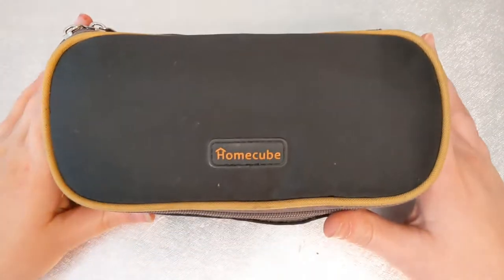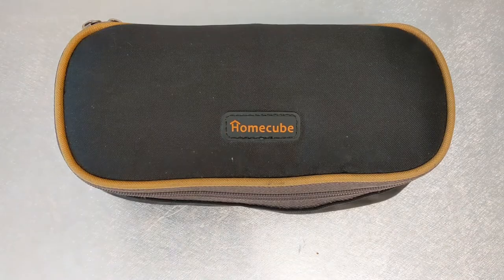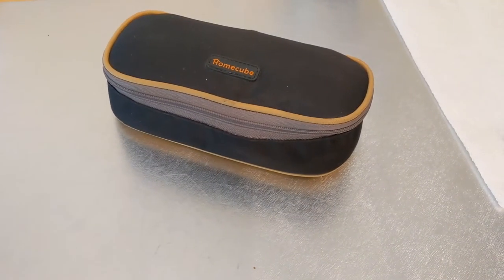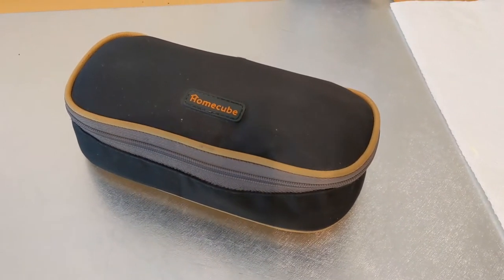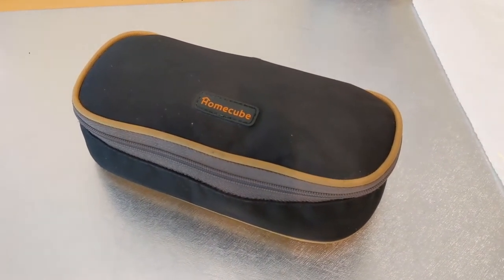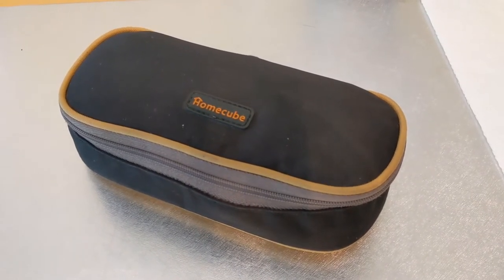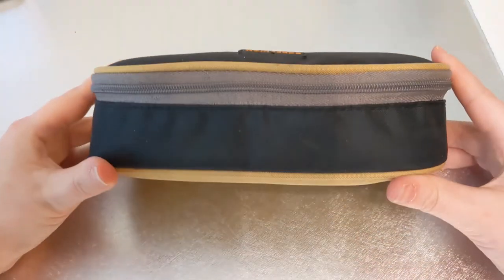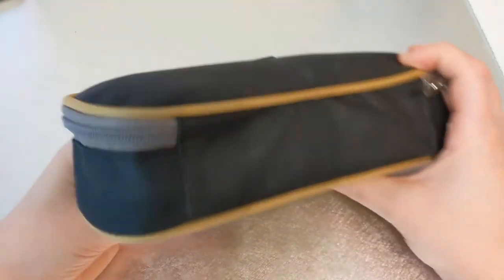Hey guys, Lee here. Today I have a tour of my pencil case for you. Obviously I do not just carry pencils around in this thing — it's kind of a catch-all, and everything you see in here is things that I use on the regular. One of the things that's really helped me to grow my art is by doing it on the go, so this thing has really been a massive help for me.